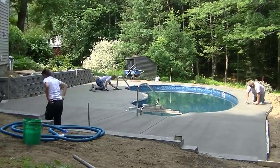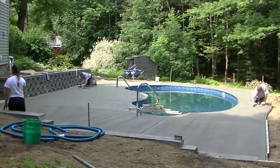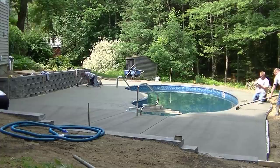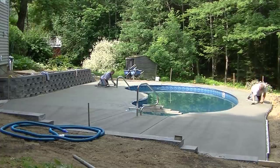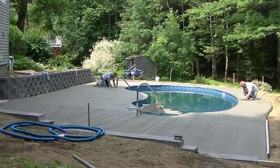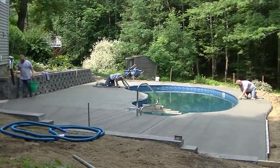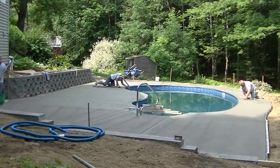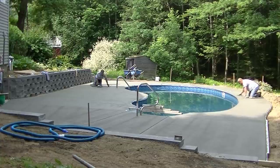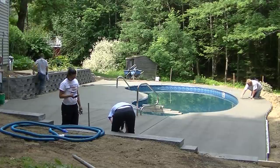Luke's over there in the sun now and he's already on that second truck. It hasn't been very long since we poured that piece — that gives you an idea of how fast this is drying. What's good about doing a pool deck early in the morning, starting at 6:30, is we'll be all done by 10:30 or 11 o'clock.